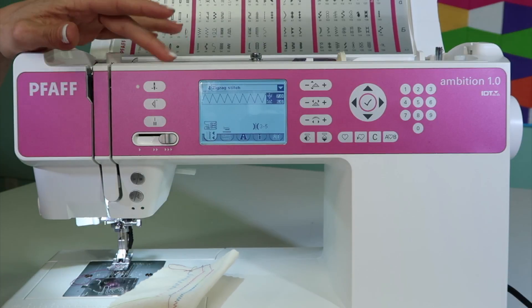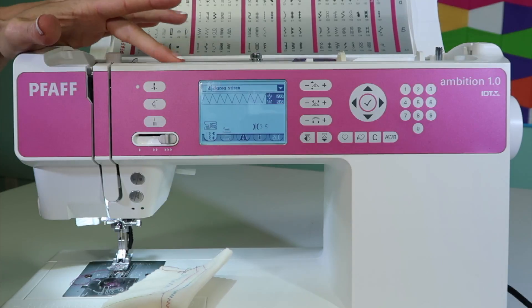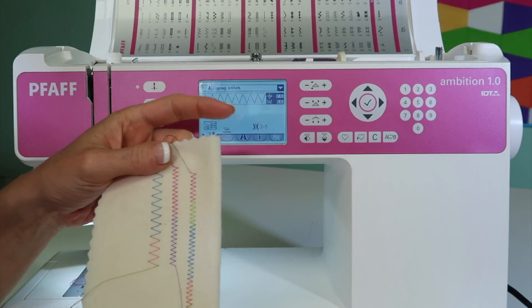But when you do wonder which way to turn it, either one way will make it worse or it'll make it better. So if you're unsure, just give it a little turn — about a number or two — to see if you see the change that you're looking for.